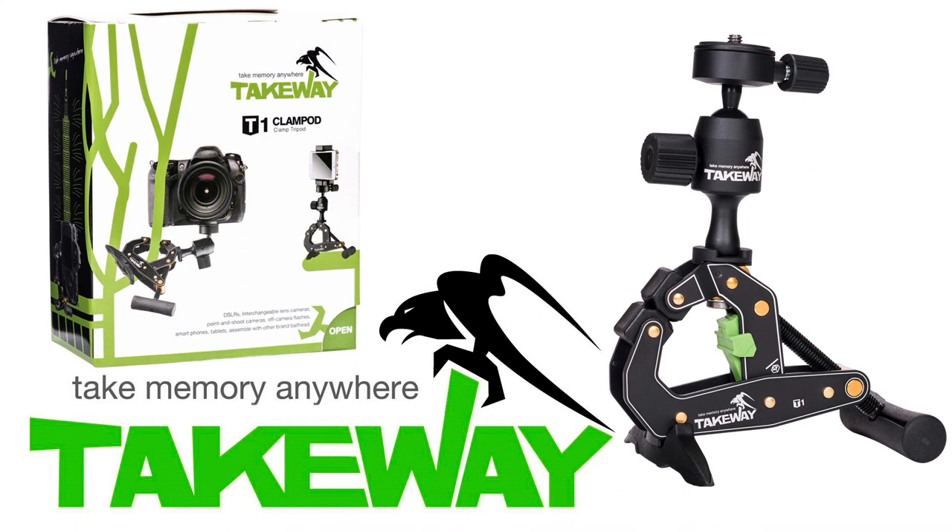Thank you for watching our video about the Takeaway Clampod. Please visit www.kenro.co.uk to see more of our products, or stay in touch by liking us on Facebook or following us at Kenro Ltd on Twitter.